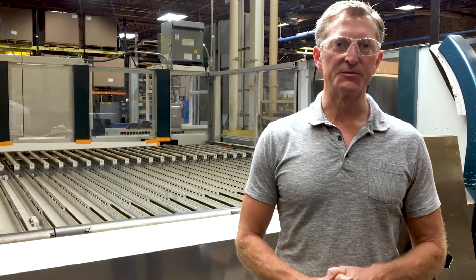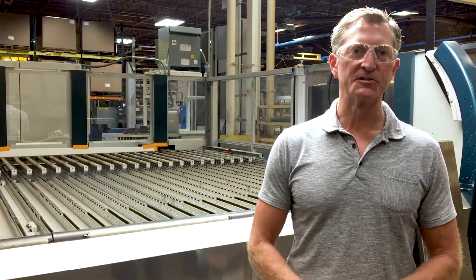If you're interested in learning more about this particular machine or how it could help your company, please call Dalston Industries.